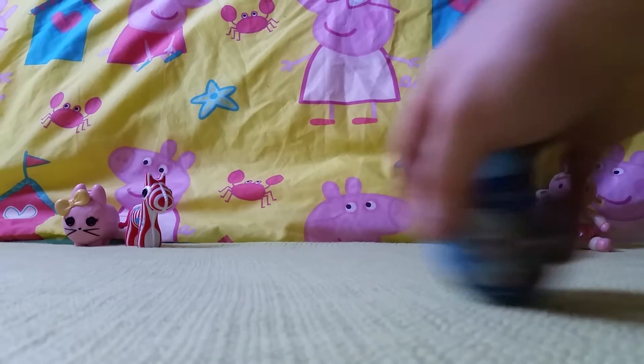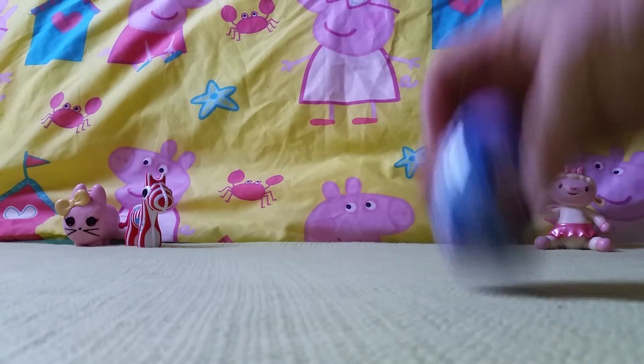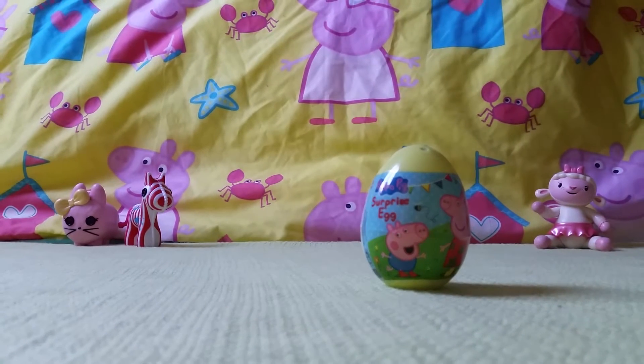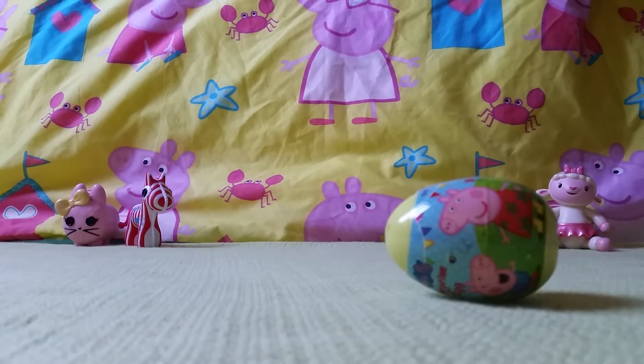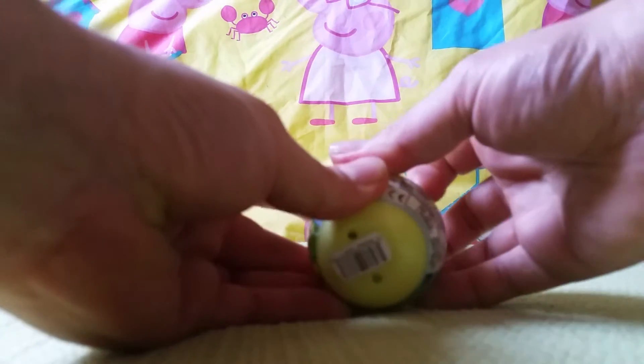Let's start with Peppa. Alright, let's start with this one. How are we going to open up this egg? We have to take off the wrapper. Let's have a look. There we go!